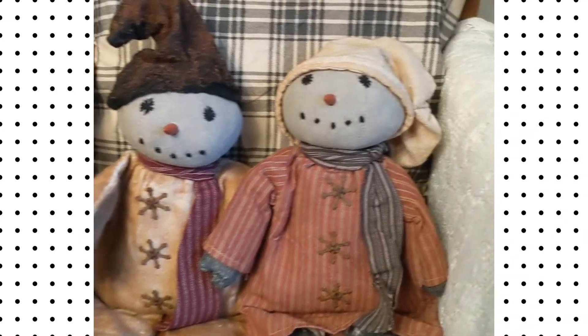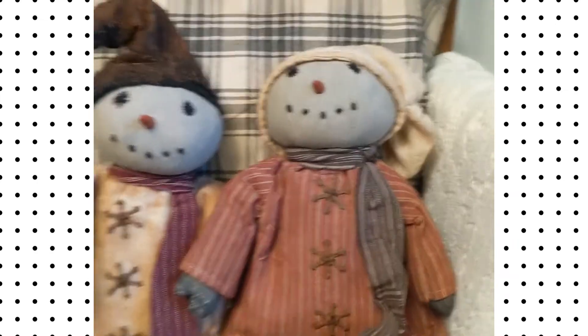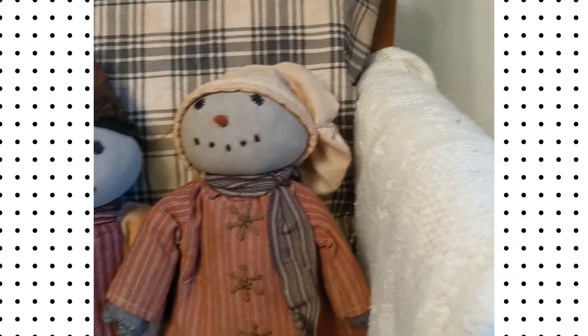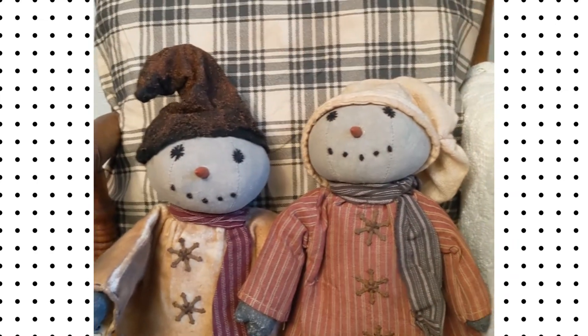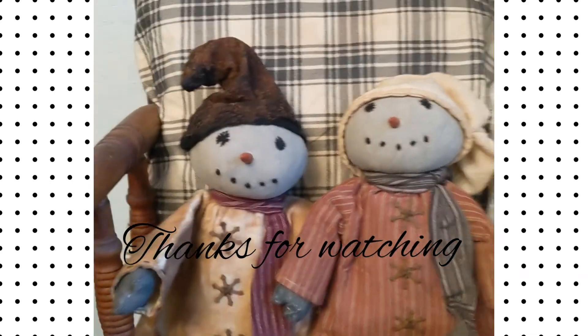And here they are, all done. I think my mother-in-law is going to love them — they're for Christmas. I just think when I first bought them the woman said they were kind of spooky looking, but with the hats they're really cute.